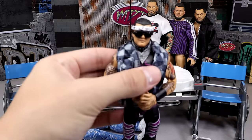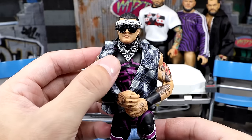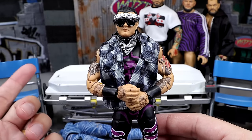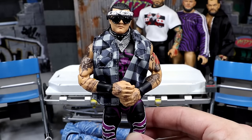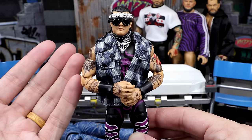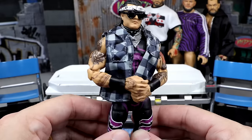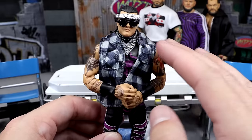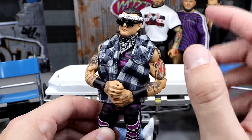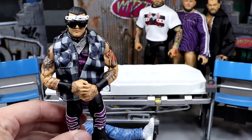We have our Dominic Mysterio, and I'm actually really happy with the way this turned out. I did put one of the Unrivaled Series 2 Hangman Page bandanas on there — remove the head, put that on. The shirt collar kind of covers it, so that really worked. I used the Amazon 3-pack Brock Lesnar flannel shirt — you could use the Roddy Piper one from They Live instead. I put some sunglasses on there with the bandana and the shirt, and then I took the bandana from the Walmart exclusive Eddie Kingston and put it on his head. Today we're going to be switching his boots.